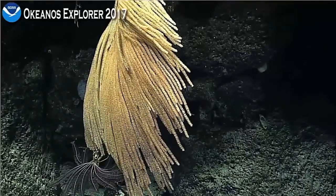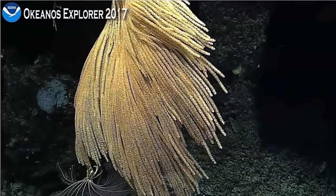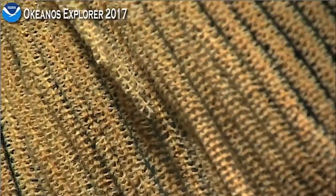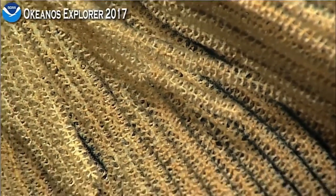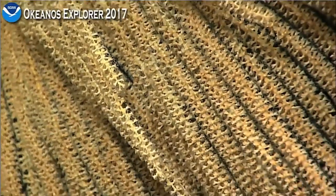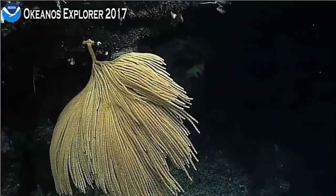Closing in on this coral — it looks like we have a primnoid on the coral. It has a really large crinoid attached to one of the branches, the lower left. Really dense polyps. Based on the orientation of the polyps right now, they're probably closed down axis. I think there's probably at least six polyps per whorl — useful for identifying it further.